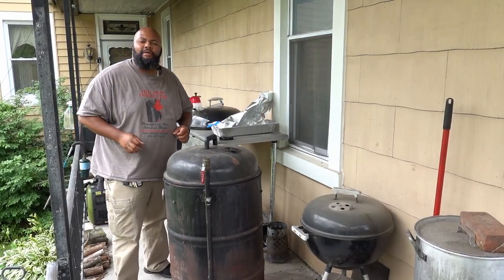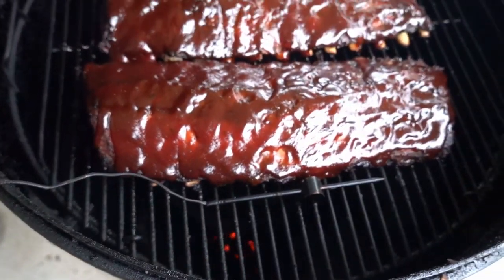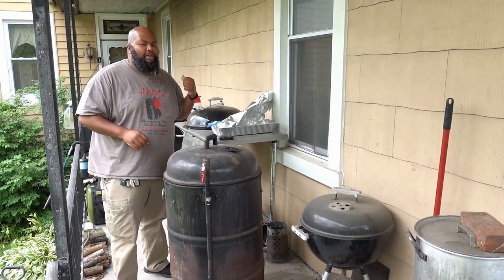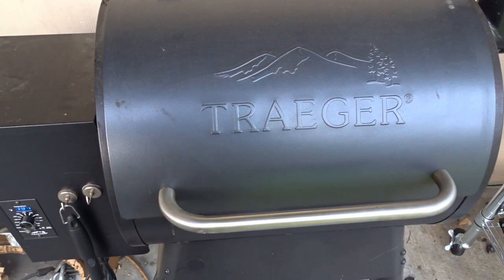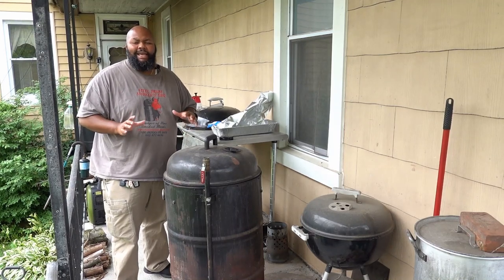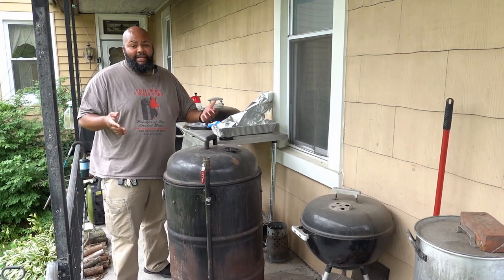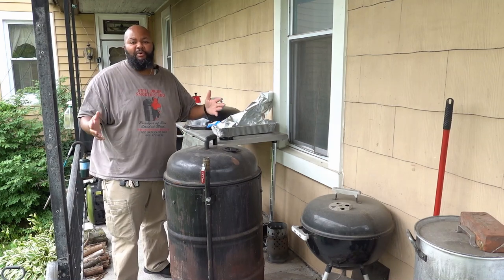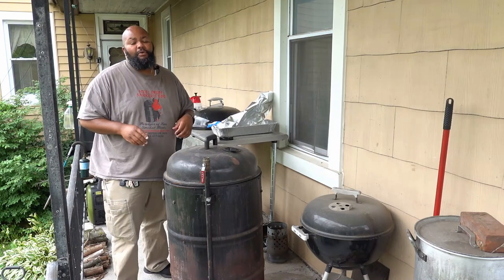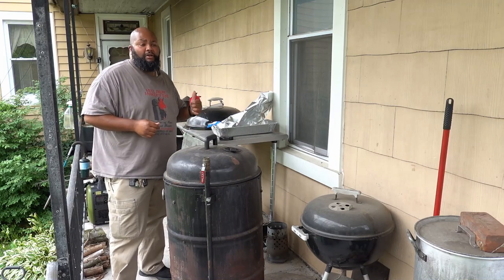Ayo, this is Dash, and today I'm doing some baby back ribs on the UDS. I'm going to be using Tracy, my Traeger Pro 22. I am to the point where I'm getting ready to wrap my ribs. You're probably wondering why I didn't show how I got the grill started — because I've shown you how to get the grill started and how to pull the membrane off of ribs.